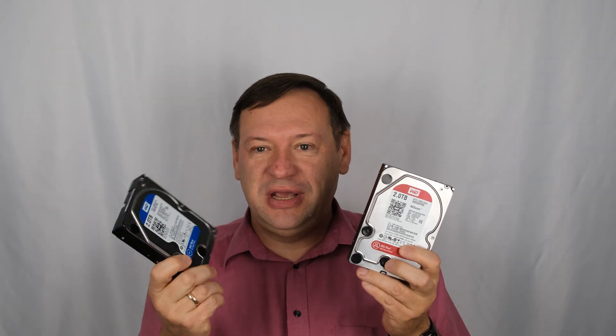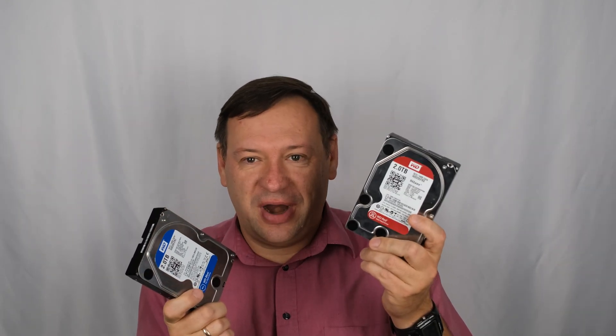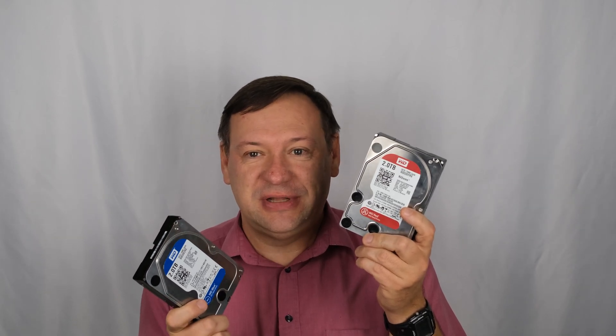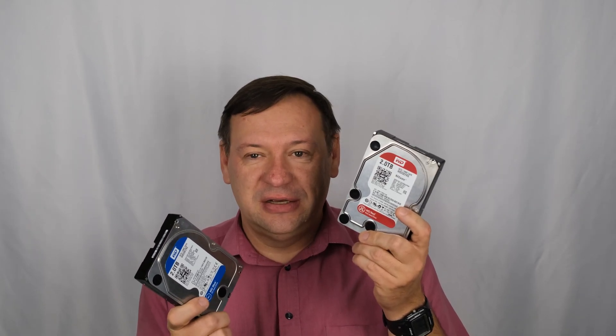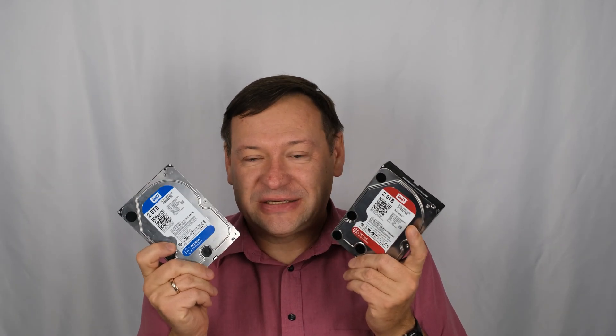It's WD. We can use probably the blue drive instead of the red one. Red drive is manufactured and built for NAS system, for NAS storages and RAID arrays. It's labeled red, meaning it's for NAS. Blue drive is for computer and desktop.